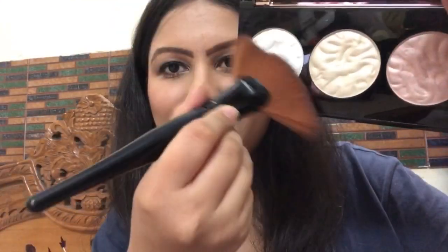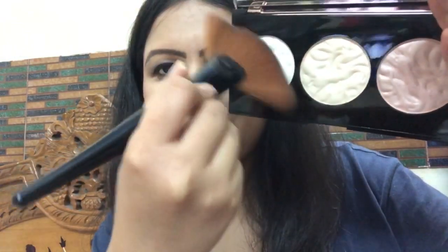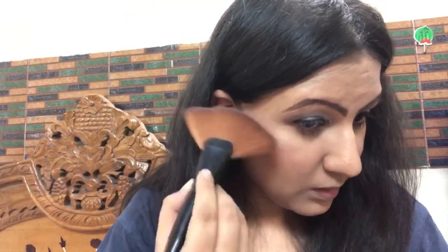After that, you have to clean your brush on your hand. Otherwise, you will mix your blush in your highlighter. You can use the blush as well — if you apply it, it will be better.